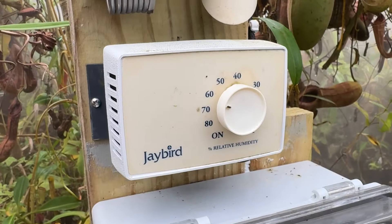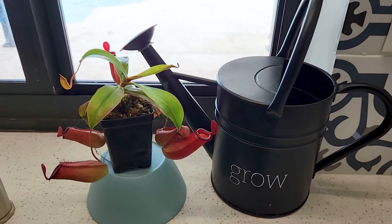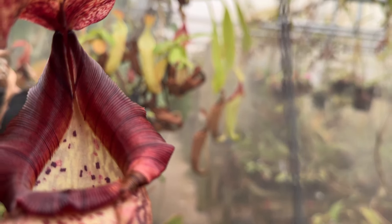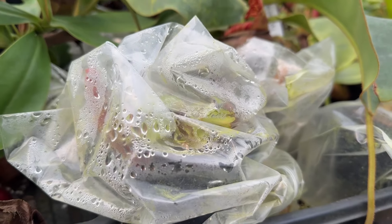While high humidity is ideal, Nepenthes can adapt to household conditions. However, increased humidity promotes better growth. You can use a humidifier, but ensure there's adequate airflow. For most intermediate Nepenthes, the ambient room humidity will do, especially after bag acclimation.